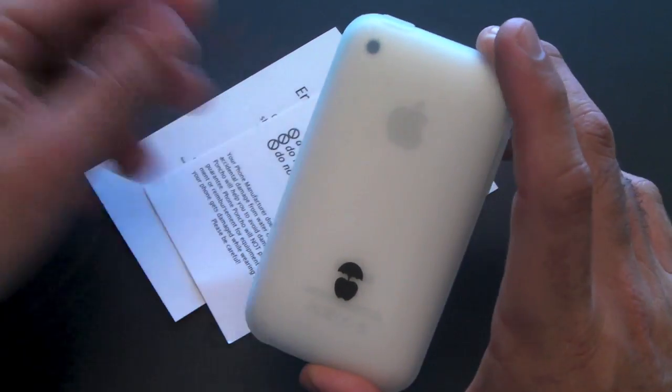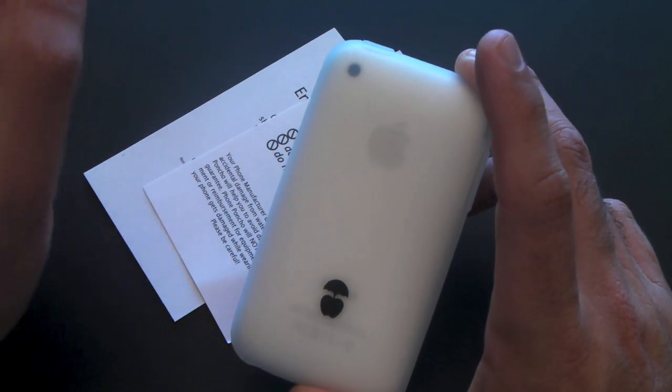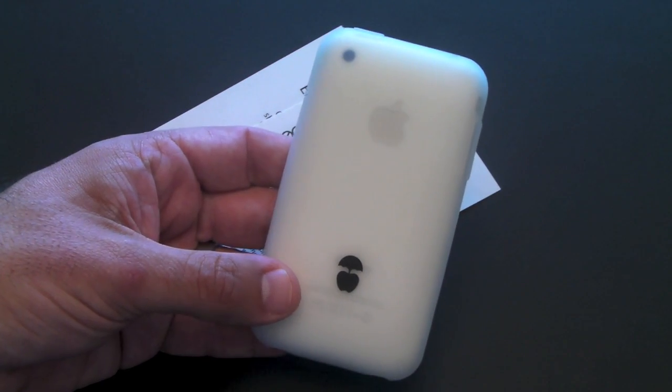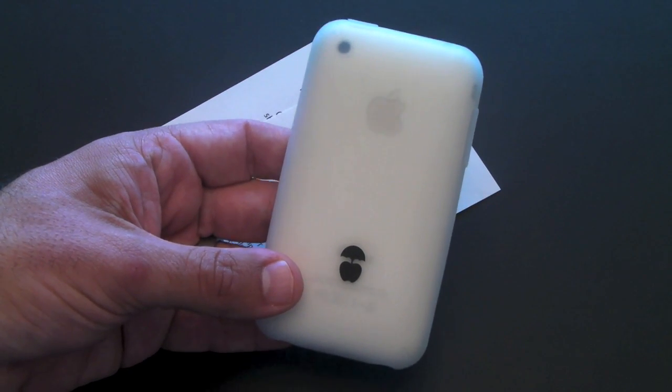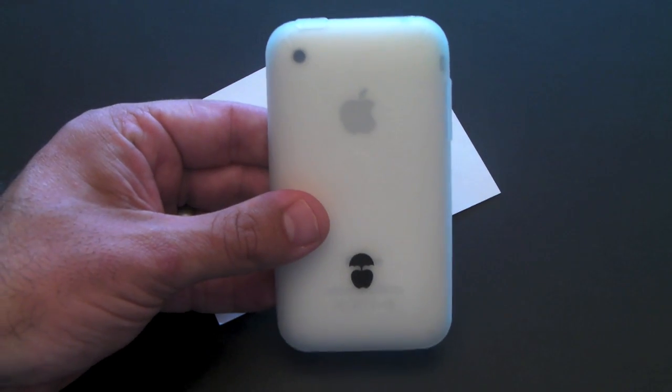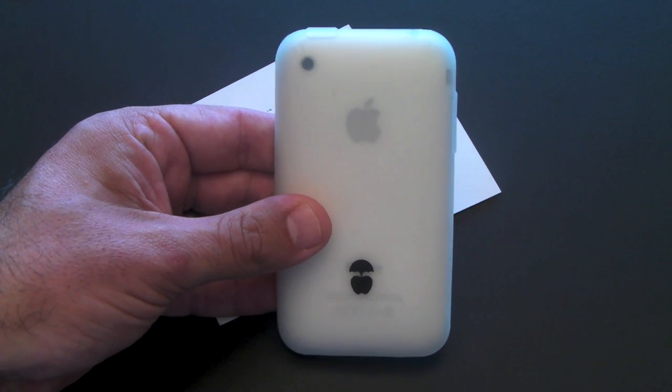This isn't a case I'd rock on a daily basis 100% of the time. Again, this is a throwaway case. Here's the best thing about it — it only costs $10. This case is selling right now for the price of only $10.